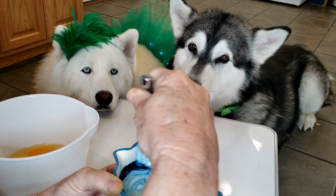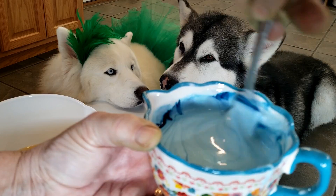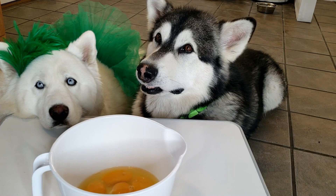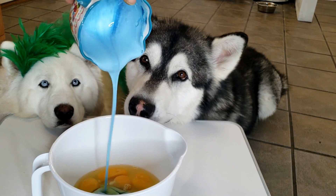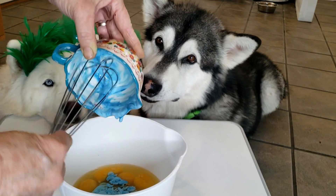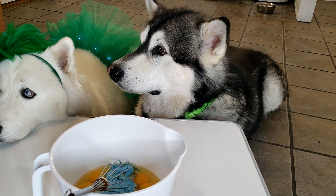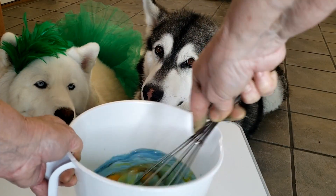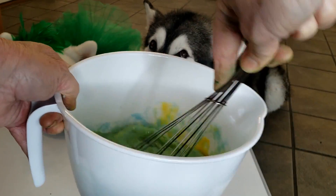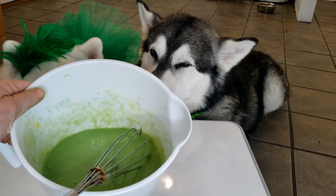Oh, pretty color! It looks like Manoa's eyes — look at that! And to the eggs. Okay, now let's see if this works. Hopefully we don't have to add yellow. Oh, it's turning green! Got it all mixed together. Now I'm going to put it in a pan and cook it.